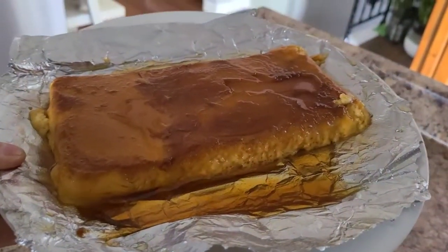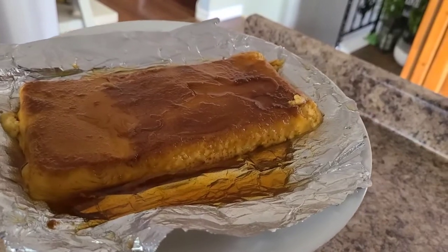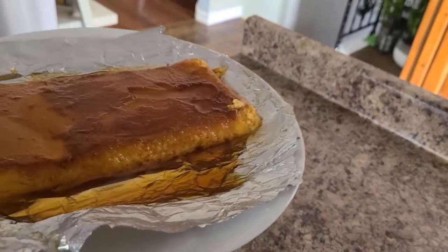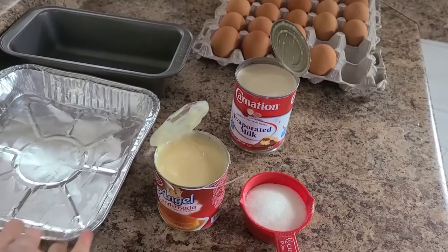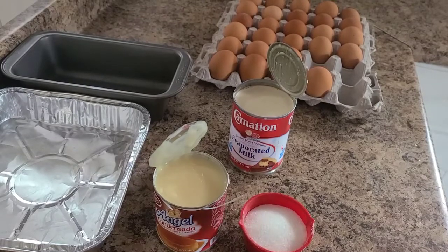This is the finished product of my leche flan — yum! I can't wait to eat some. Good morning everyone, welcome back to my channel. Today I'm going to make leche flan, it's a Filipino dessert.